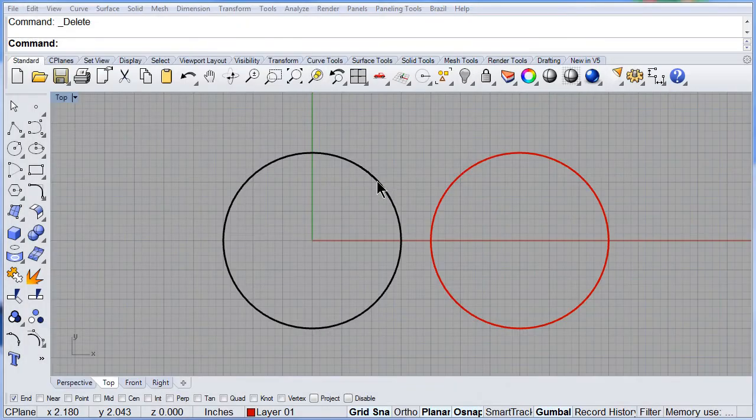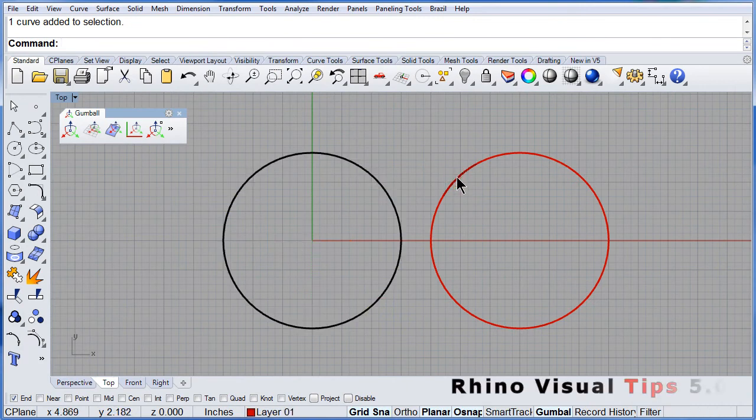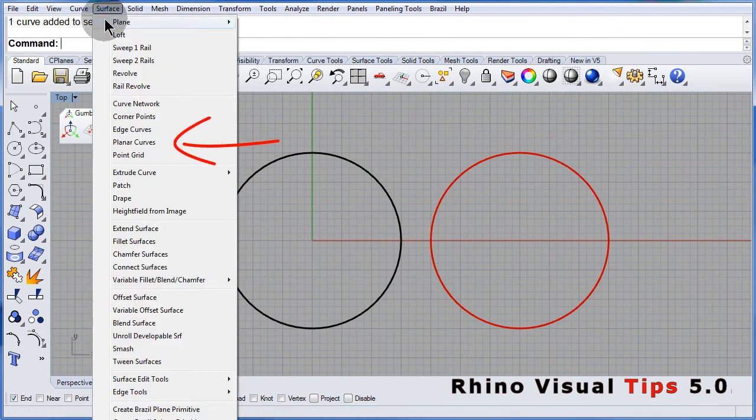We have two circles. Open the surface pull down menu and select planar curves.